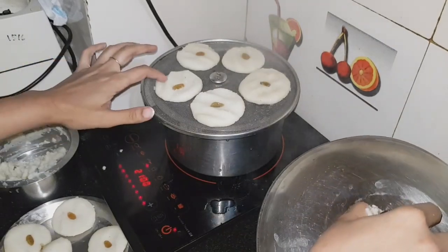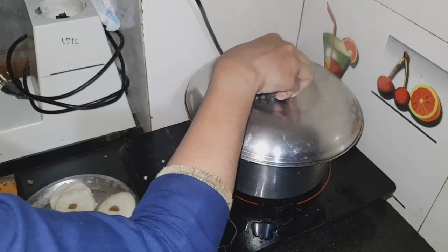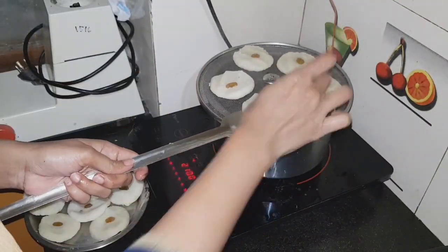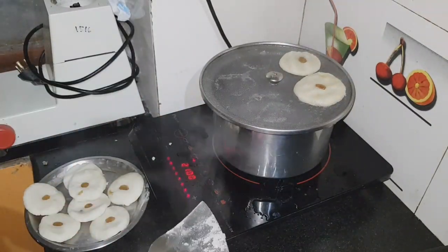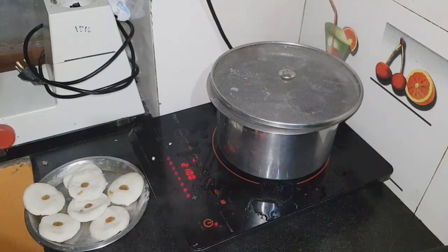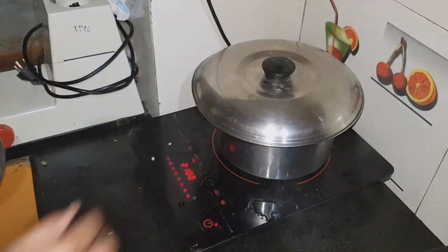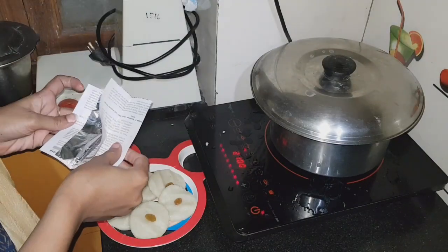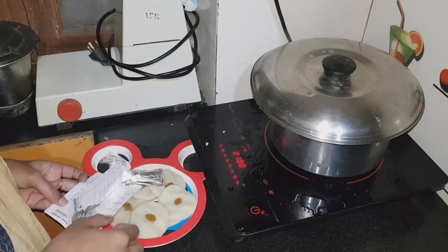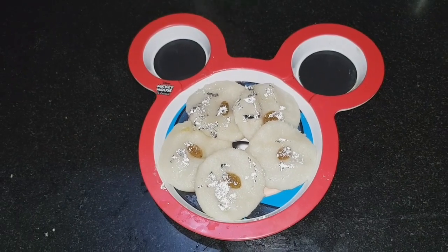I will cook them for 3-4 minutes and check. This is a very good recipe. I will finish the remaining pieces the same way. I will use a little silver paper and a small spoon to serve. I hope you like this recipe — I'll see you in the next video, God bless you.